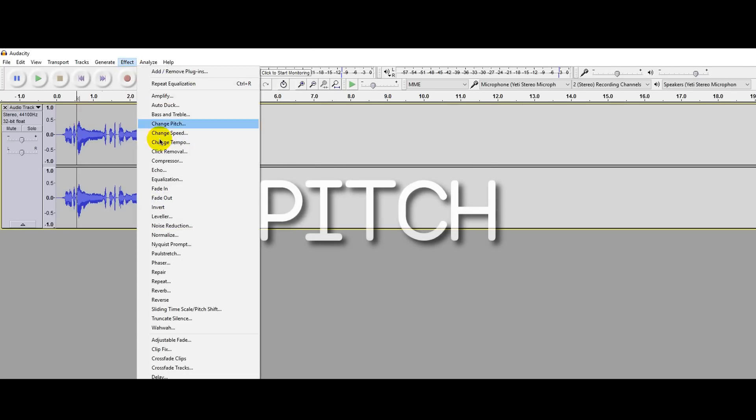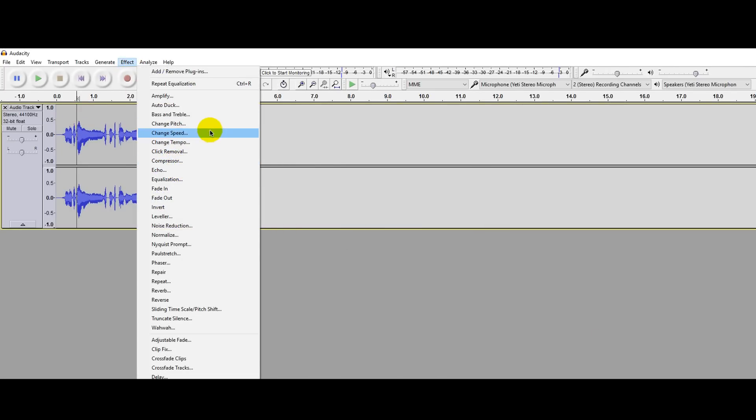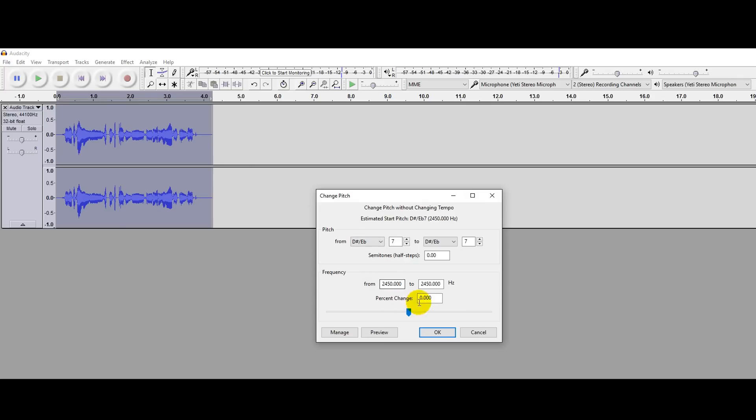Adding pitch to your voice will make it sound more natural. Go to Effects, then Pitch. If you are a boy, set the pitch to minus 1, and if you are a girl, set it to 1, then click OK.